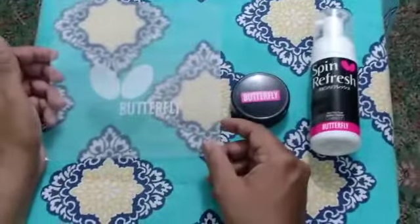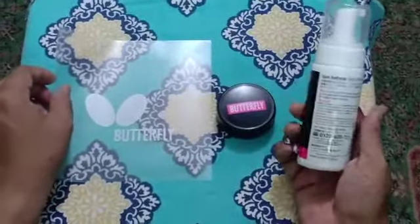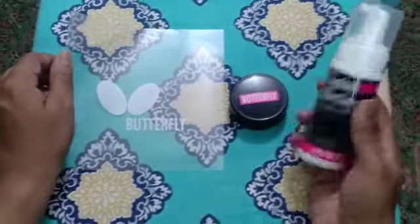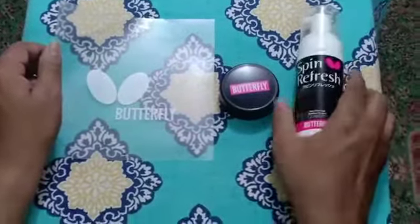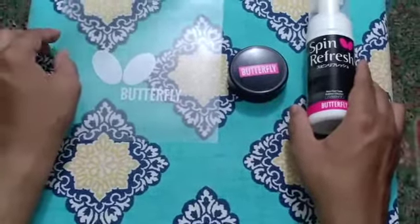I have given the link in the description so you can order from there. It's a very high-end product from Butterfly, so do check it out. Post your comments if you liked this video, subscribe to our channel, and thank you for watching.